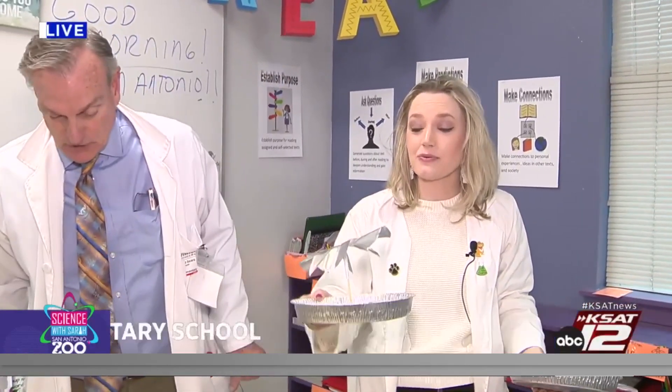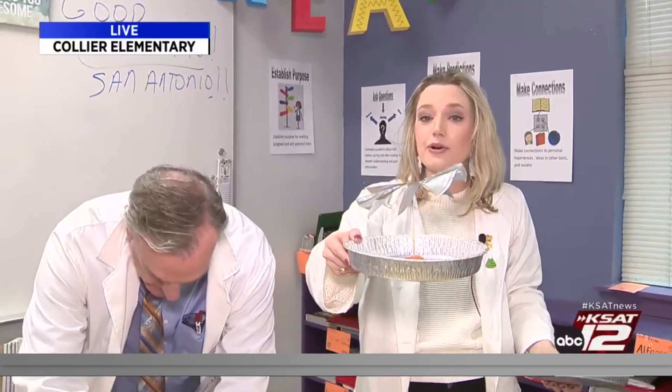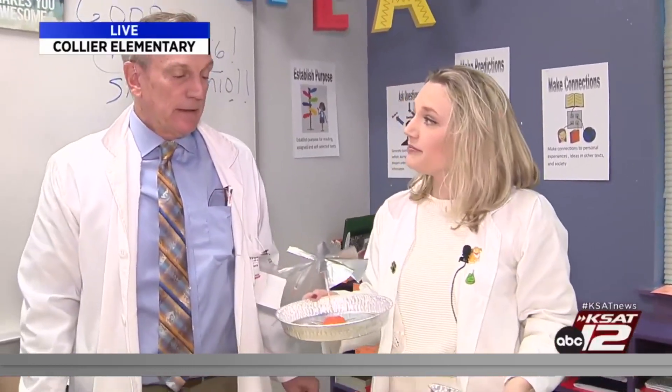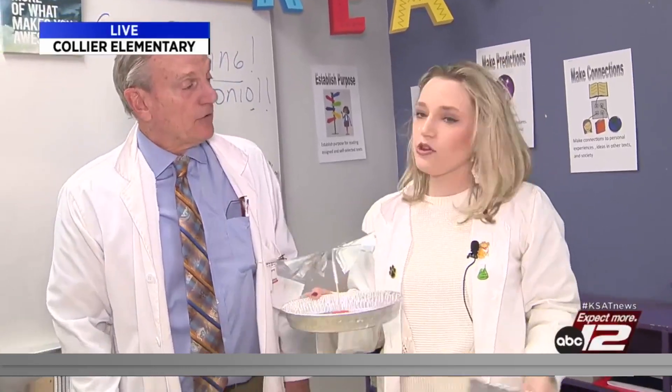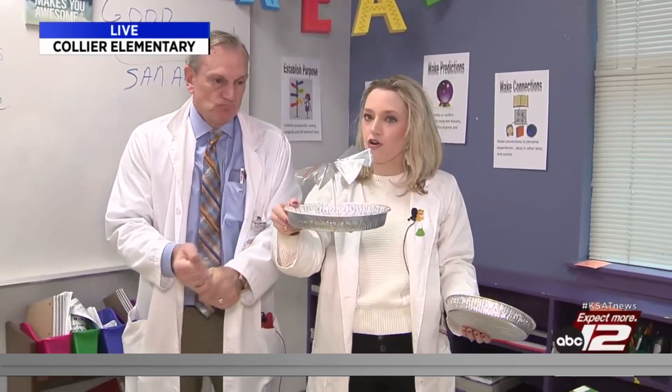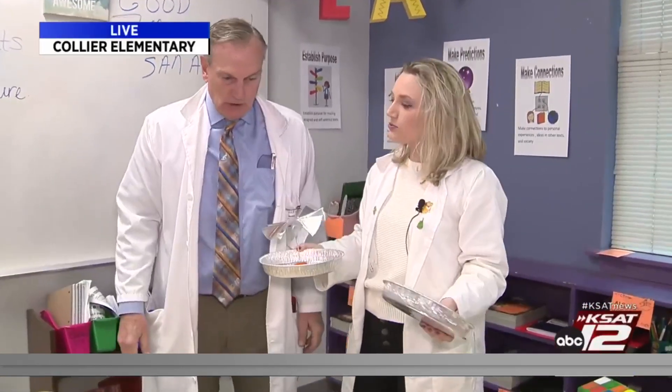We have been moving and grooving since we came here to Collier. We are making candle-powered carousels. Did you know that this is a Christmas tradition for some cultures? They're usually made out of wood, but we're going to make them out of some household things that you can find at home. And this is all about how heat rises.